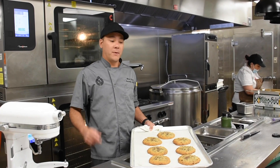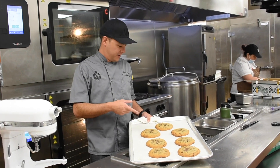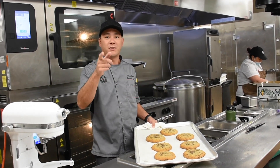Alright you guys, I hope you try this recipe out — super easy. You don't have to make them quite as big as I did. These are massive, but I'm going to eat them all anyways. So try them out. If you don't want to try them out, come get them in ACES. Three bucks. See you then.